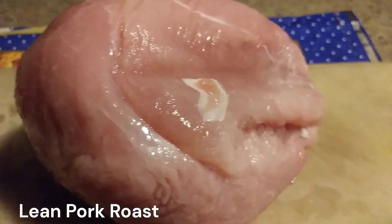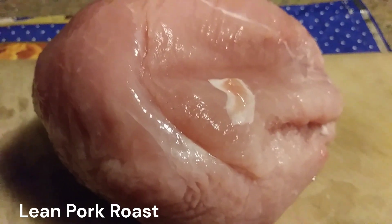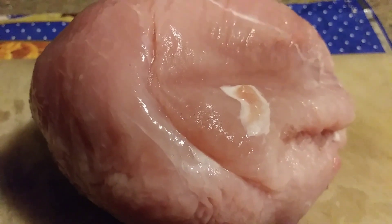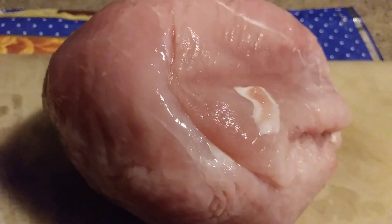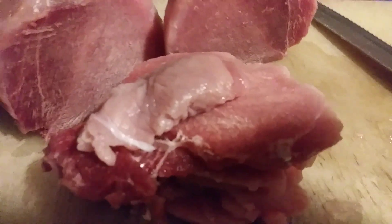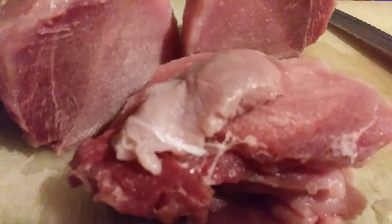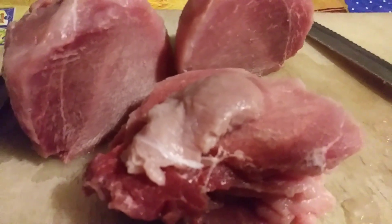Hi friends, it's Margaret Wood from Maggie's Kitchen. I purchased lean pork, around three pounds, and I'm going to divide it into three portions — one pound each. It's been taken out from the freezer and kept two hours outside to come to normal temperature. It still has ice, but it's easy to cut that way. Now I'm dividing it into three parts and I'll use one portion for today's preparation, sliced into rounds.